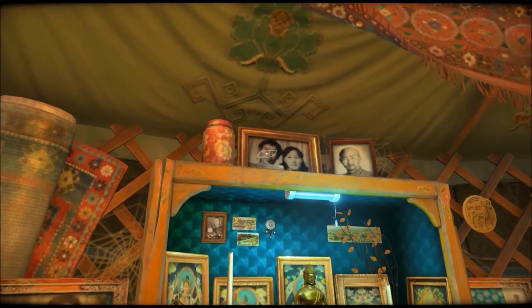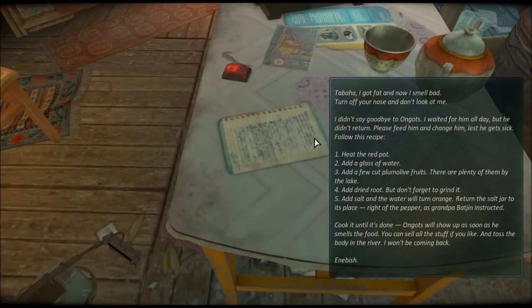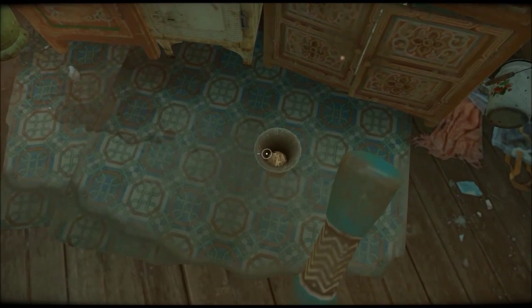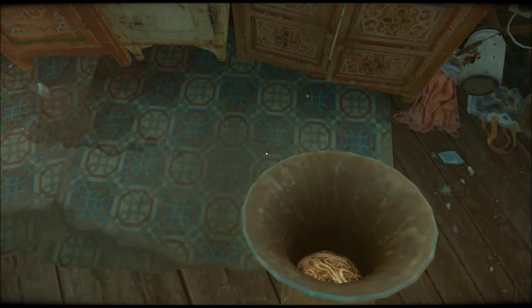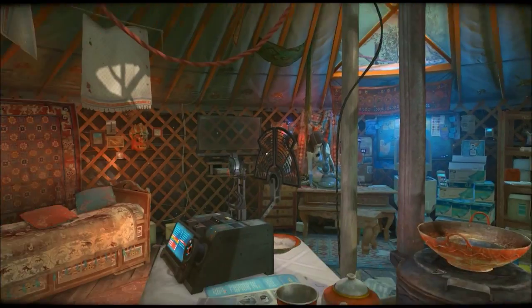Which now starts the eeny-meeny-miny-moe thing. I have no idea which one of these is freaking salt. The note says to the right, like Grandpa Bajin instructed, to the right. I know that the mortar and pestle is somewhere in here - it's right here. Fucking genius, that's what I am. All right.